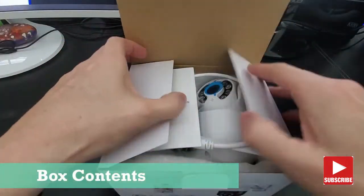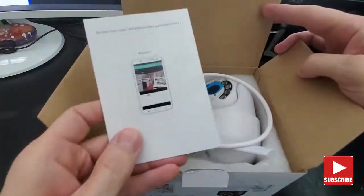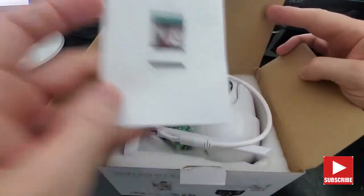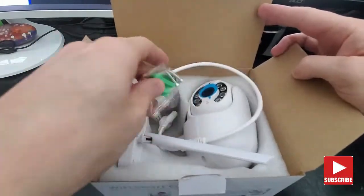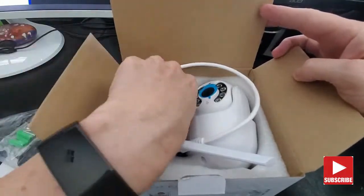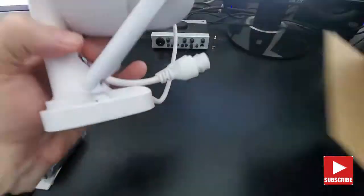Okay, looks like the first thing we have here is the setup guide. Next is the power adapter. Wall anchors and screws for mounting. Looks like a wire cover. And the camera itself.